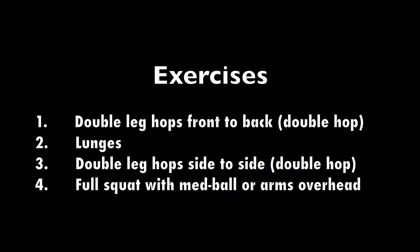Today's exercises are double leg hops from front to back, doing a double hop each time, followed by lunges, then double leg hops from side to side, again with a double hop each time, followed by full squats with your arms overhead, holding a med ball if you can. You'll want to cycle through these exercises from 5 to 10 minutes with no break in between, switching whenever you get tired.